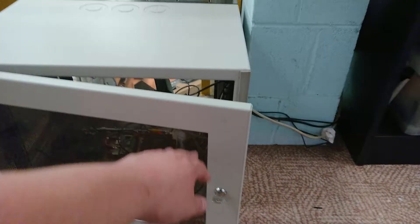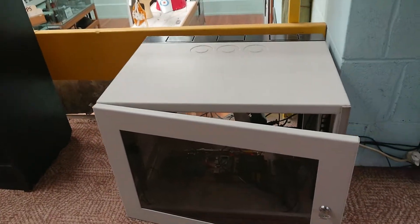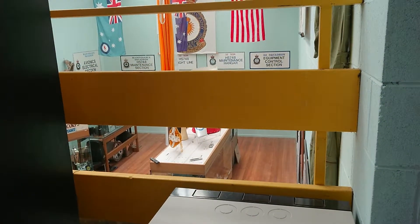I'll be able to lock this door up and keep prying fingers out of it. Anyway, that's all for now — I'll see you again post-op.